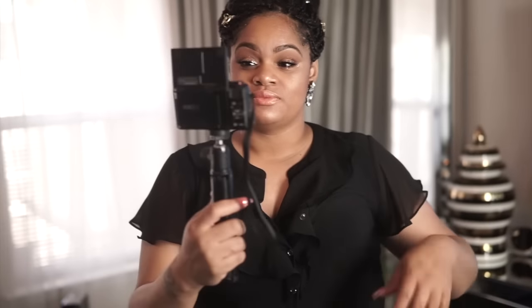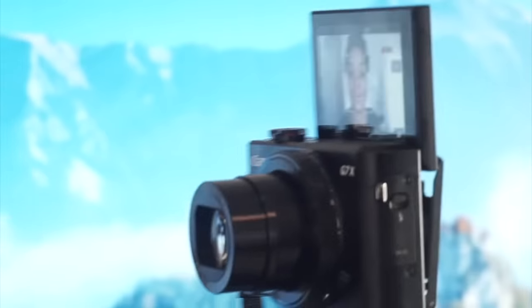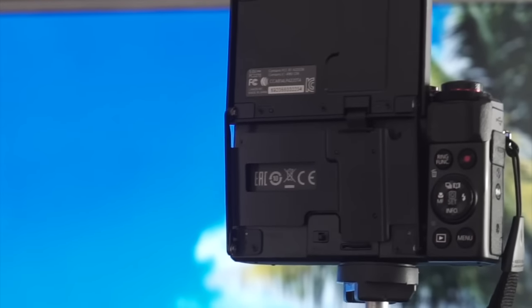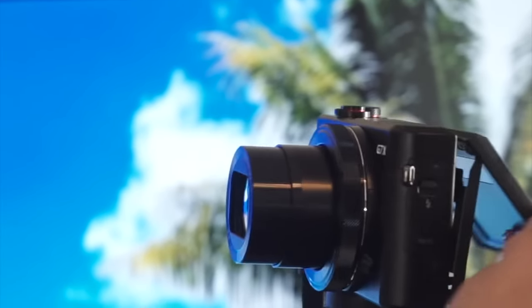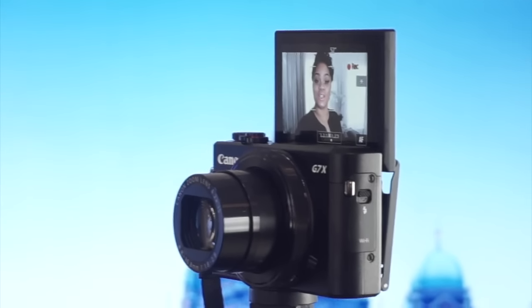I just wanted to share how I usually vlog and set up the camera and all that good stuff. As you see, I have it flipped out. You can put it on self mode, you can take pictures, all of that good stuff. Very easy to use, hook up and set up. This is how it looks when it's flipped up. You can pull it out, tilt it up. Very easy to use. I'm not sponsored by any means, but I just love it so much and I just want to share this G7X with you.